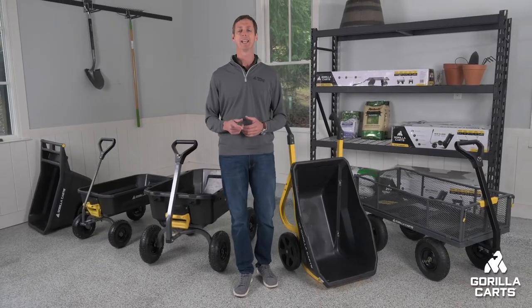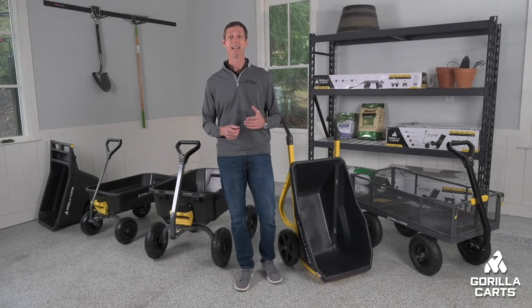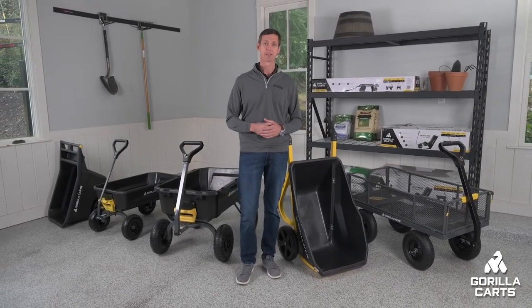For market-leading innovation, design, and quality, Gorilla Karts has got your back.